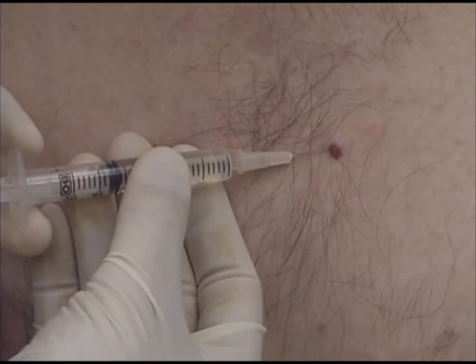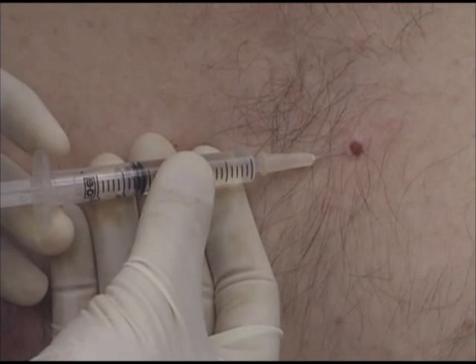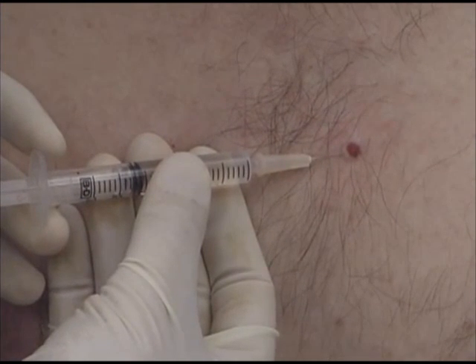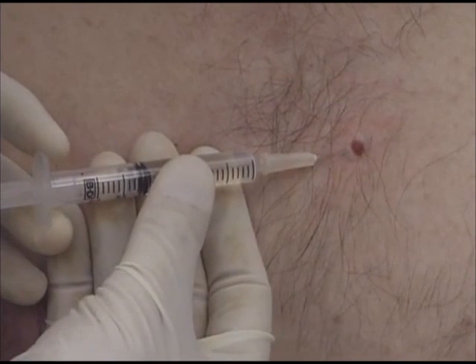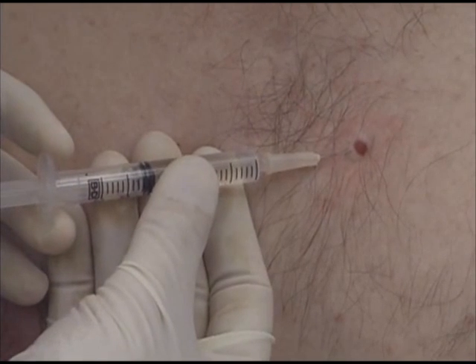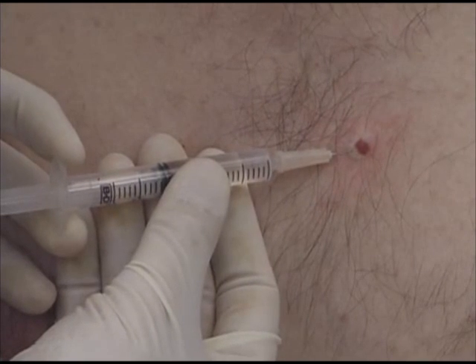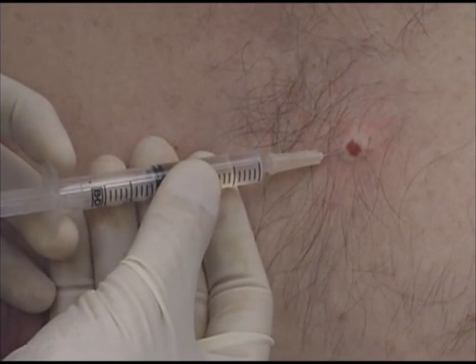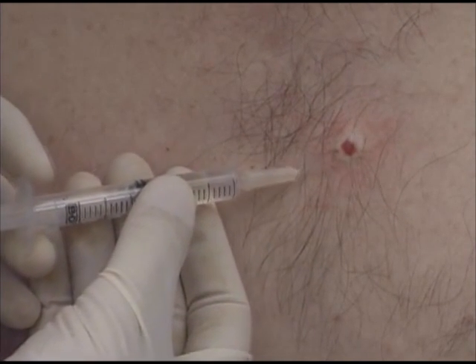I use local anesthesia for this larger cherry angioma and start with a shave excision prior to electrodesiccation. 1% lidocaine with epinephrine is injected through a 30 gauge needle to produce anesthesia and minimize bleeding. Using a very fine needle and injecting slowly will minimize the pain. The epinephrine causes blanching of the skin around the lesion and lets you know that you are anesthetizing the appropriate area. I am watching the lesion become raised, which will help for the shave excision. This is a clean procedure that can be done wearing non-sterile gloves, as long as I don't touch the scalpel with my gloves or hand, the surgical procedure remains sterile.